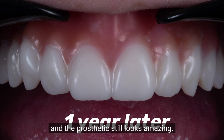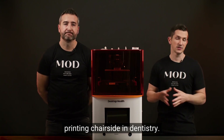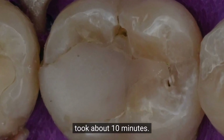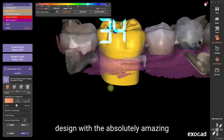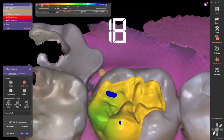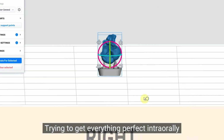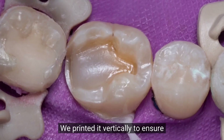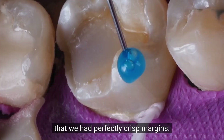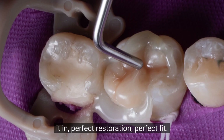The next case is an onlay — my favorite indication for 3D printing chair-side in dentistry. We did a quick prep in about 10 minutes, then designed it in ExoCAD in less than a minute with perfect contours and perfect contacts. No more filling with matrix bands trying to get everything perfect intra-orally. We printed it vertically to ensure perfectly crisp margins, and it printed out in about 15 minutes. Bonded it in — perfect restoration, perfect fit.